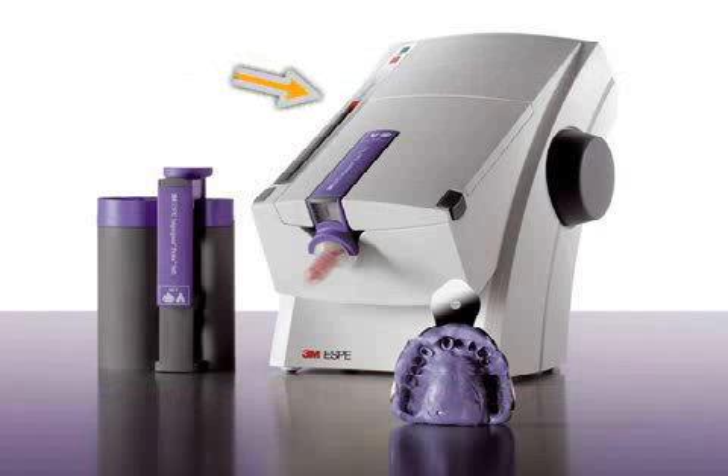Pentamix is a mixing machine for a specific dental impression material called Impregum. Impregum is one of the most precise impression materials available, which is why it is one of the most frequently used. With the help of Impregum, the dentist is able to get a very accurate negative copy of your teeth, an important prerequisite for a well-fitting denture.